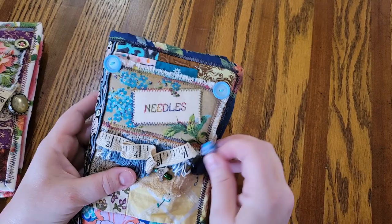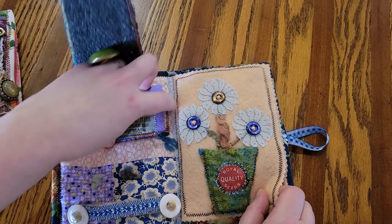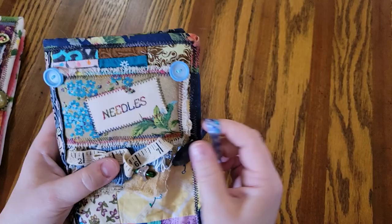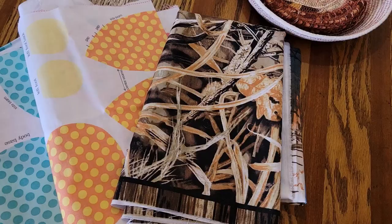I'll just quickly show you this one. Again, very similar, just different color ways. Really cool. Maybe looking at this will inspire me to get going on this again. So many projects, so little time. Those two needle books will be in my Etsy shop.